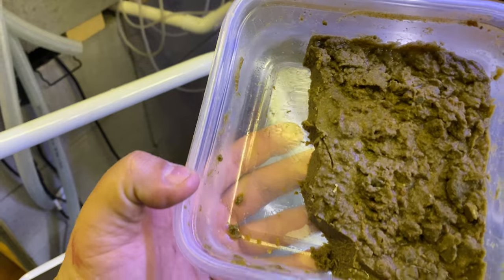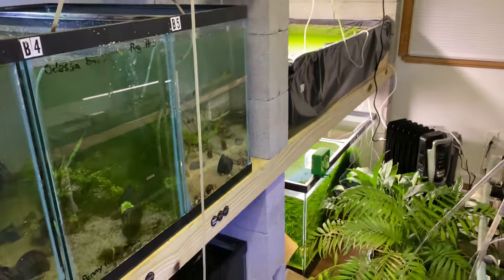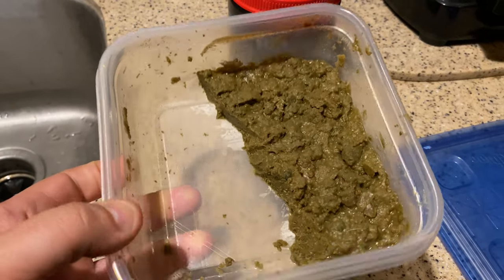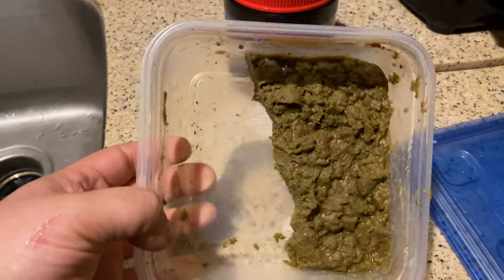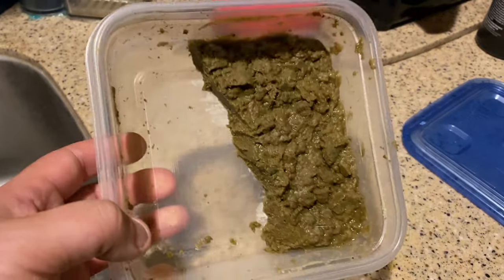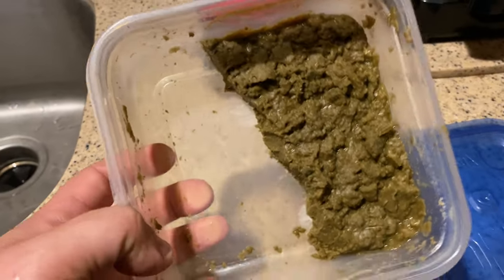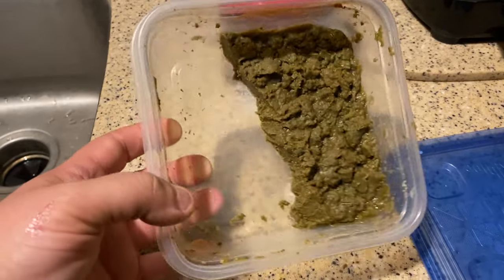That's how much I use just in the fish room. Every tank — including the pond down there, the 55-gallon, all the racks — they all get it. After feeding all my tanks, that's how much is left. So this size container, about half of it, is one feeding for all the tanks. I don't feed this all the time — maybe once a week or once every two weeks, whenever I think about it, just to vary their diet. This container will be two feedings.